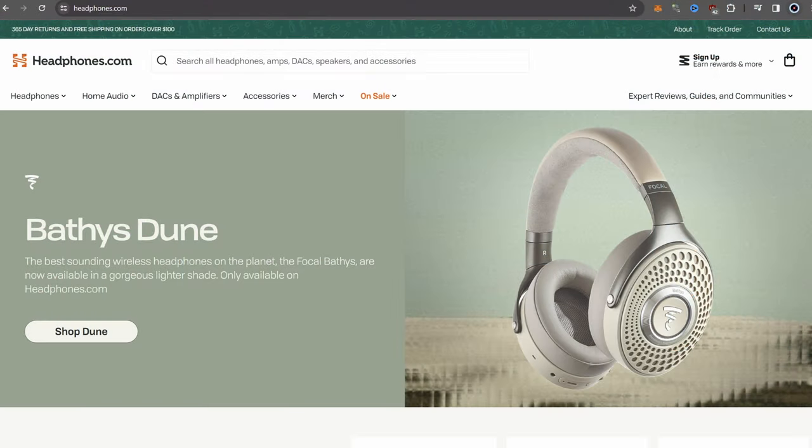I also purchased the Sennheiser HD 6XX and the 560S. The HD 800S was sent to me as a loaner from headphones.com — huge thanks to them. I'll have a link in the description to their site; they sell all kinds of stuff from headphones, IEMs, amp decks, you name it. They have no say in what I say in this review — they don't even know I'm doing it. They just wanted to get my feedback.